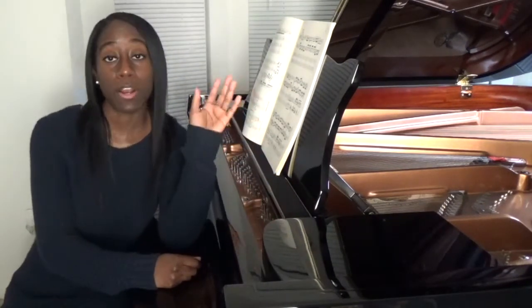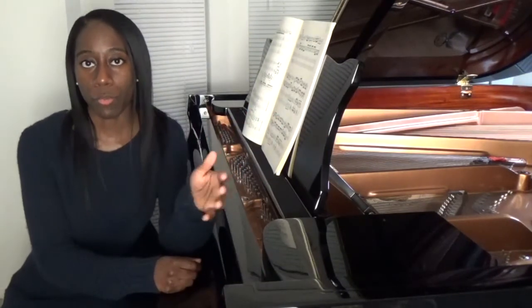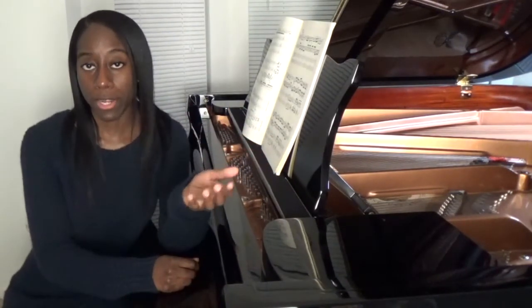The music rack or music desk on a grand piano is what we use to put our sheet music on top of so that the pianist can actually read the score while we play. Did you know that you can actually remove the music desk from a grand piano? In this video I'm going to show you how you can do that and also talk about reasons why you might even want to remove the music rack from the grand piano in the first place.